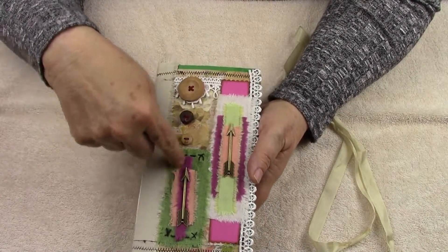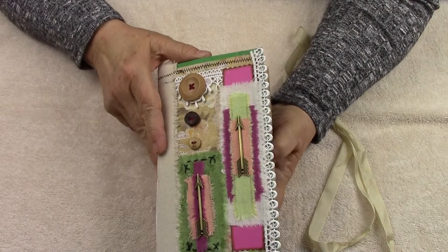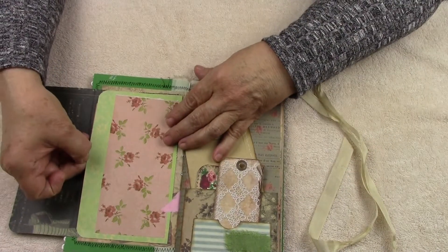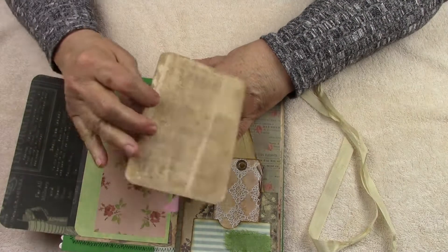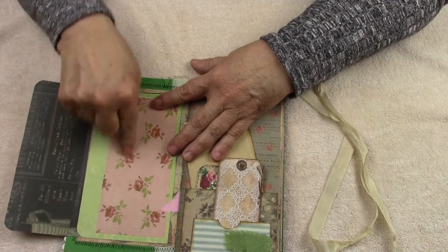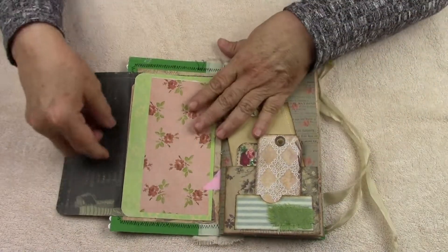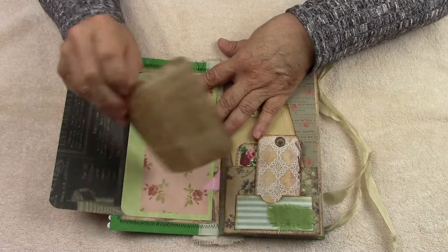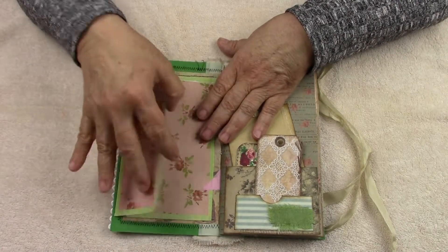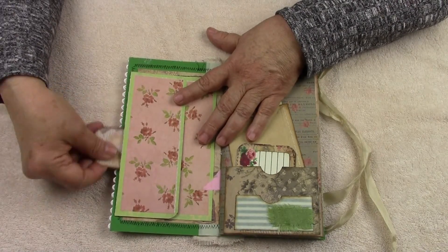I love all of this lace and the layers and the colors and the hand stitching — this is black embroidery thread. So let's open her up. We have this real cute envelope here, and you have one of my hand-painted cardstock stationary-type paper. This is just here for decoration. You have one of my hand-painted cardstock pieces here.